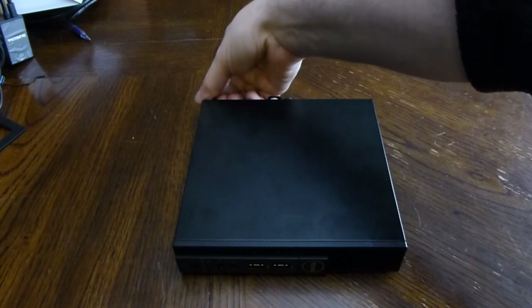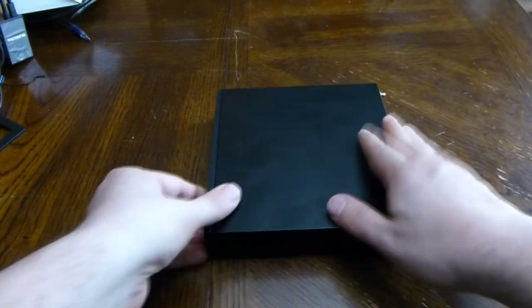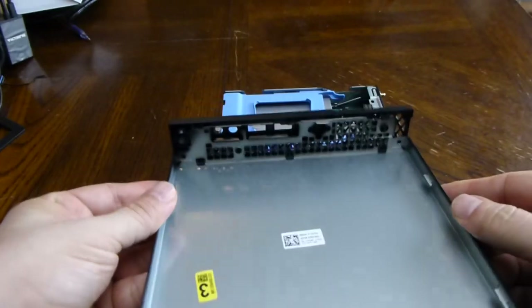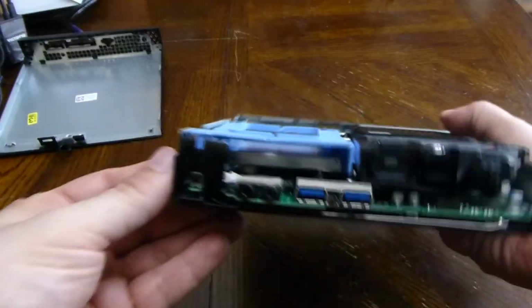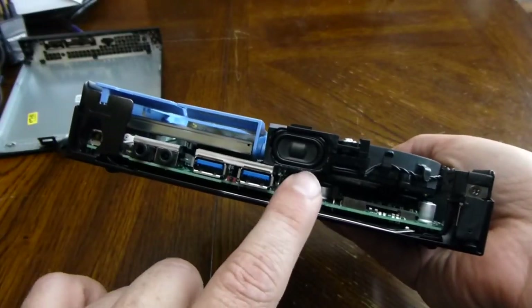To open these is fairly simple — just undo the thumb screw here and this just slides forward and pops out. Inside you can see the SSD hard drive and the CPU fan with integrated speaker.